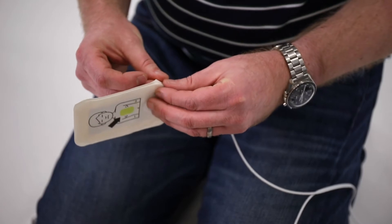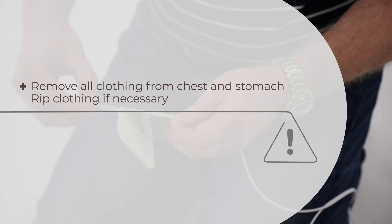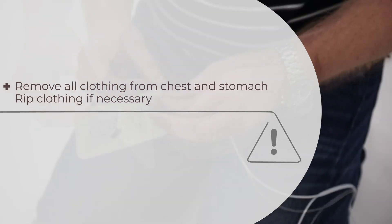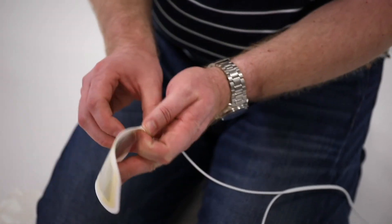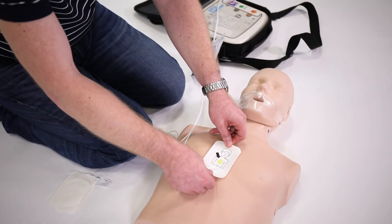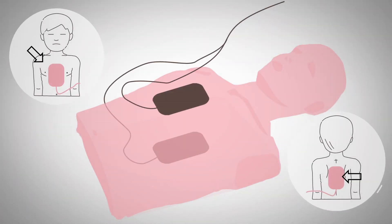Remove the backing paper from one pad. Remove all clothing from chest and stomach — rip clothing if necessary. The first pad should be pressed firmly onto bare skin in the centre of their chest, about level with their nipples, and the other pad is placed in the centre of their upper back. The pads should be positioned lengthways, with the long sides in line with the length of the child's body.